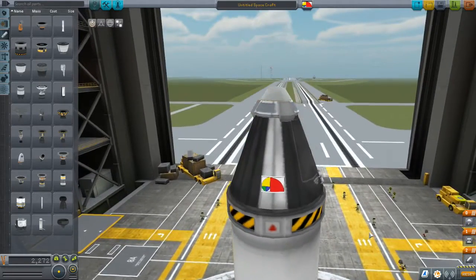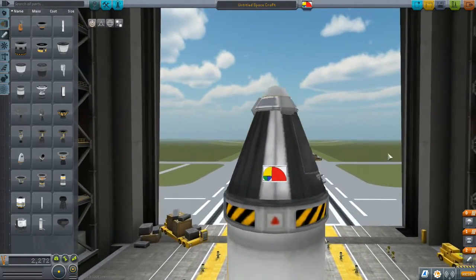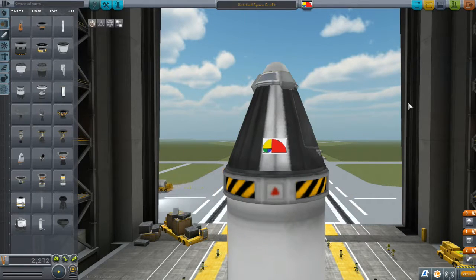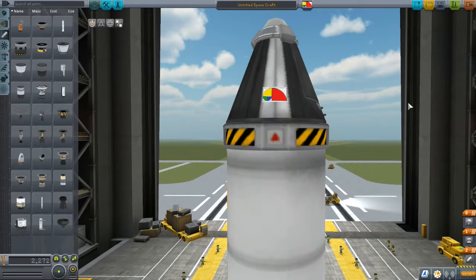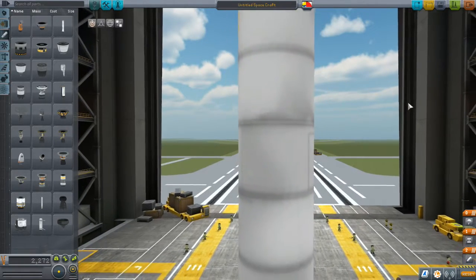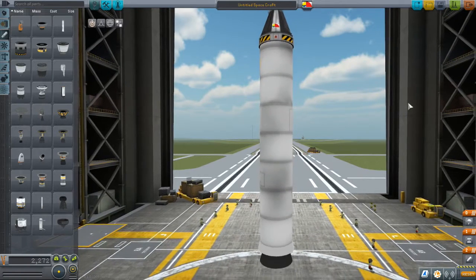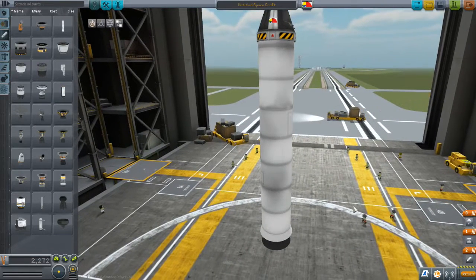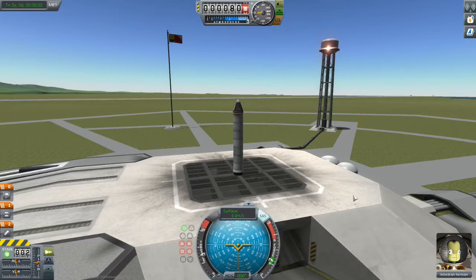Starting off, I have a Mark 1 command pod topped off with a Mark 16 parachute, because I do want to get our brave Kerbal back down safely. Under the command pod I have a TR-18A stacked coupler, which I'll use to detach the booster once it's spent. The final part is a BACC Thumper solid fuel booster, which will certainly provide this vehicle with a significant amount of up. So without any further delay, let's light this candle.